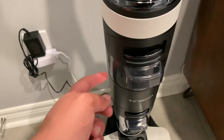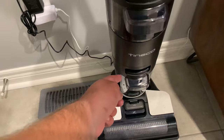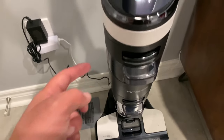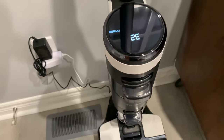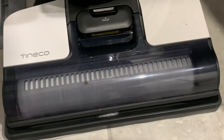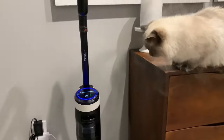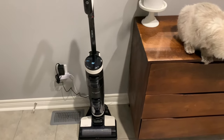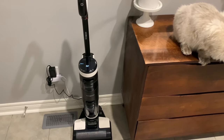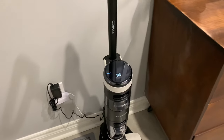The first time it cleaned itself, it emptied the remaining solution into here and cleaned the rollers. Then it asked me to empty the dirty water tank. Now it's asking for more cleaning and wanted me to fill this up, so we're going to do that. All in all, we're completely impressed and definitely appreciate how well our floors look after just one application of this wet and dry vacuum.